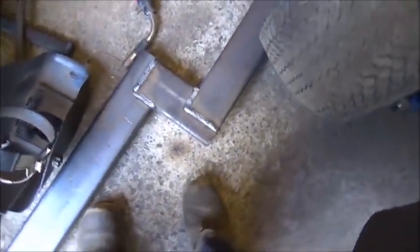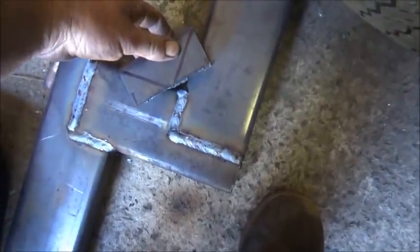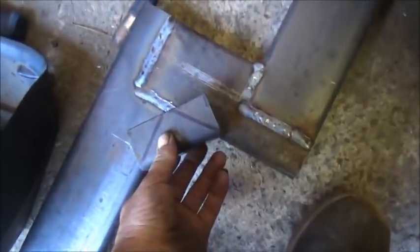We're getting her welded up and getting ready to do the gussets. I'll show you what they're going to look like and how I'm getting them. The sections I cut out of here is what I'm using - we're going to cut them, that'll be a 45, and we'll put them right in there and weld them. Same thing here, weld it up.